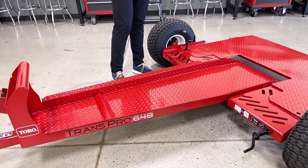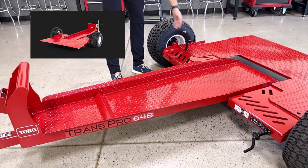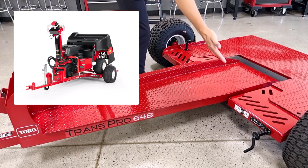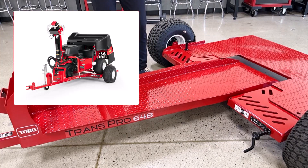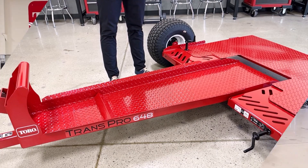The ramp can be easily secured in the raised position when transporting empty, as you can see on this side. On the right side, there is storage for the bolts when you want the ramp in the lower and raised position. When you have an aerator on the trailer, the ramp will automatically stay in the raised position, and when you lower an aerator off the trailer, the ramp will lower.